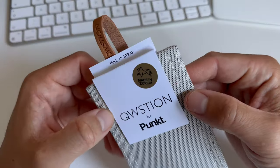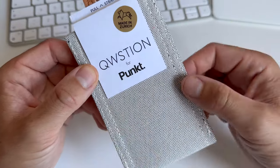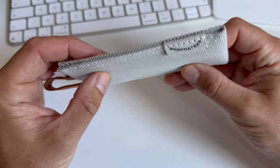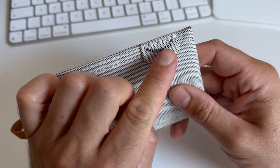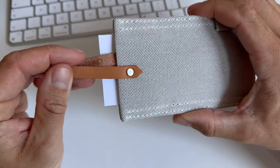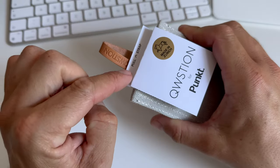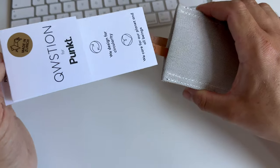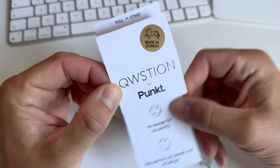So here we have it — made in Zurich. This is the brand name Question, and PUNKT is the brand of the phone. This is what the fabric looks like, and here it reads 'Banana Tex.' It's a beautiful little piece — very nice pull and strap. I like this presentation of the product, very neat.